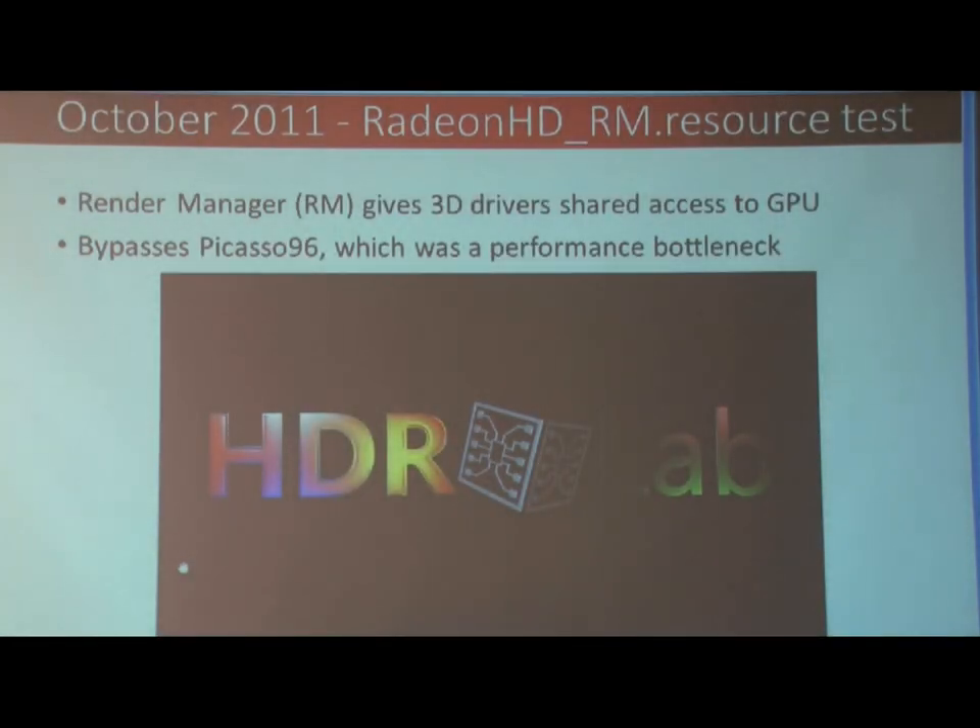Moving on to October 2011, I had the render manager working in the background, and that was to give 3D drivers shared access to the GPU. It bypassed the compositor completely, because that was kind of the bane of my colleagues.